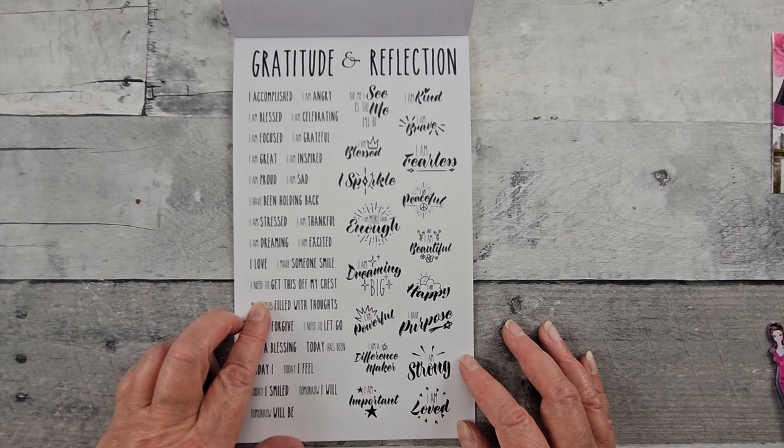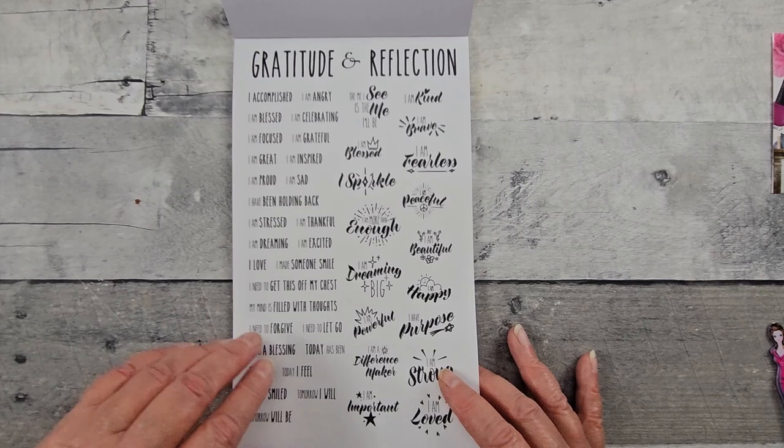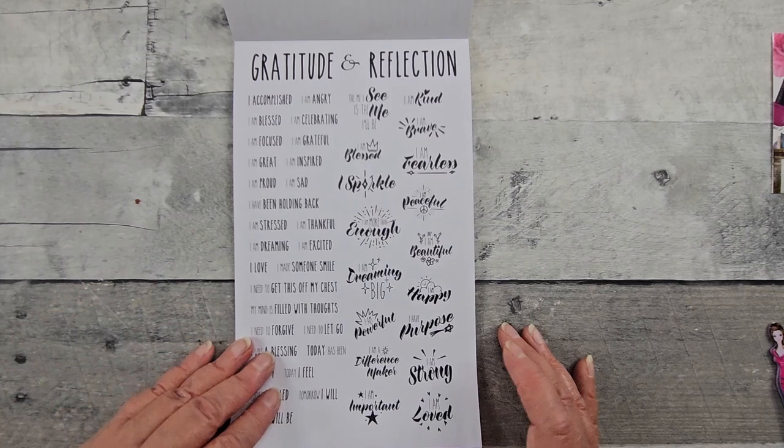I need to get this off my chest. I made someone smile. I am proud. Dream, dreaming big. This is on clear. This is on white.